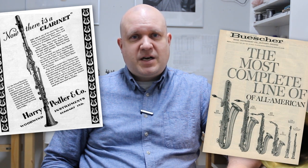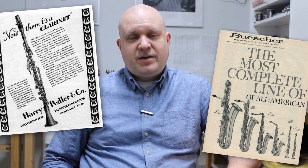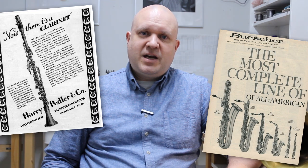Selmer USA didn't have their own saxophones at first, but they imported and assembled saxophones from parts which they got from Selmer Paris. After acquiring the Pedler company in the 1950s, they started their own Bundy saxophone line. They also acquired the Busher saxophones in the 1960s, but Selmer USA branded saxophones didn't exist until the 1980s.